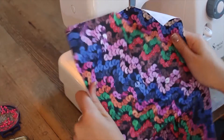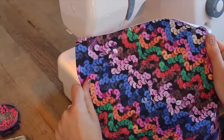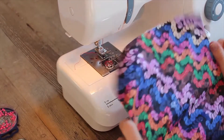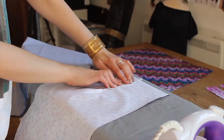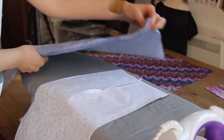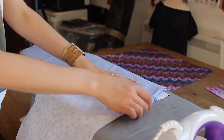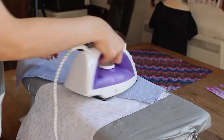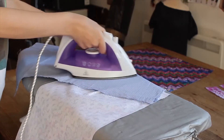Turn your work to the right side — the printed side — and just double check that the printed circles aren't visible on the front. Iron the dart towards the centre back of the skirt. The centre back is the long straight edge. Repeat this on the other back skirt piece too.